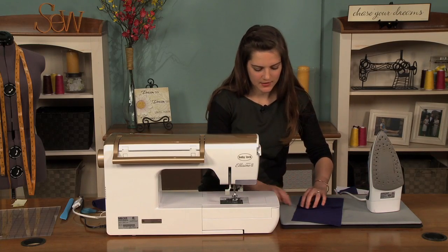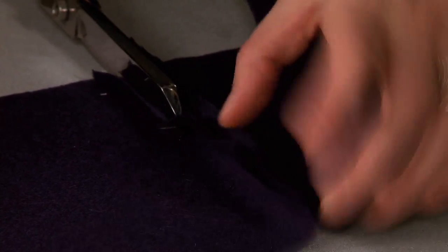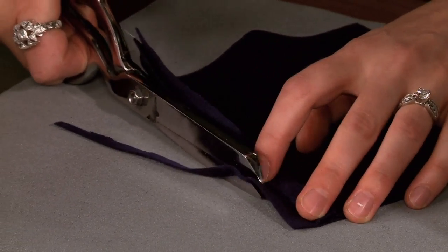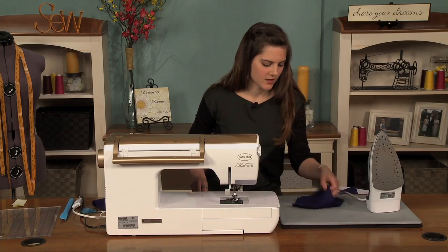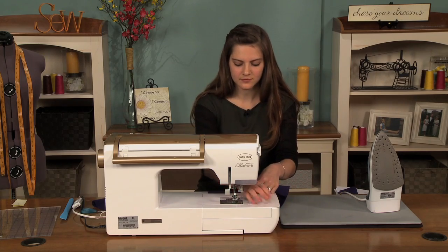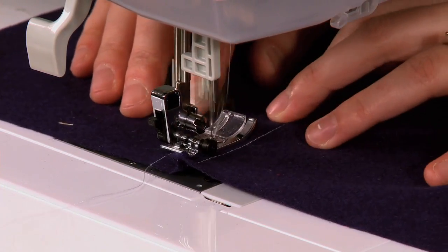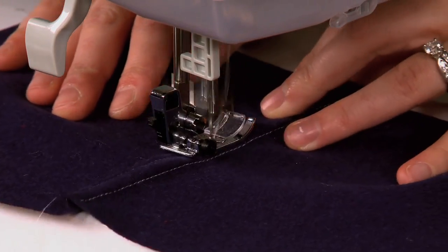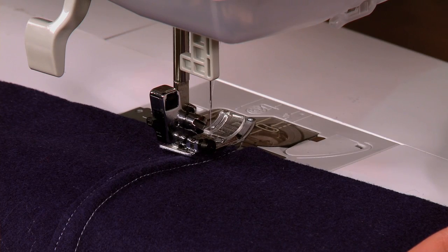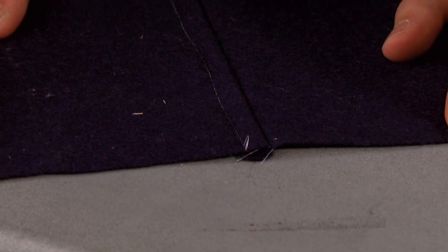You're going to trim your lower seam allowance to a quarter to an eighth of an inch. Then, since this is pressed toward one side, we're just going to edge stitch this raw edge. This is another good strong seam stitched twice. Since you're encasing that trimmed seam allowance in this seam finish, it actually gives sort of a raised look, which is beautiful on wool pea coats and other outerwear.